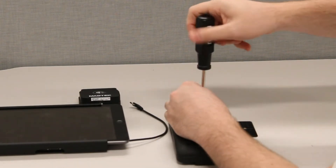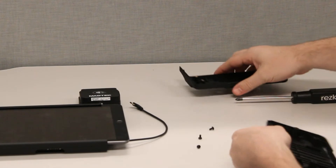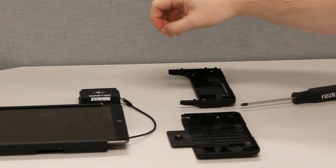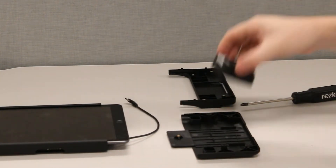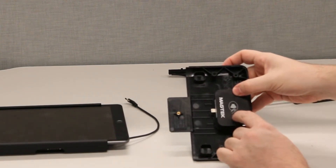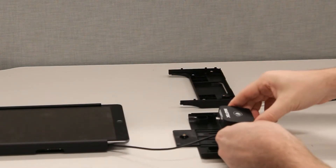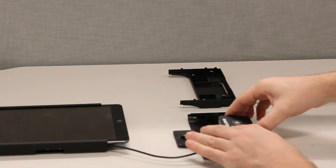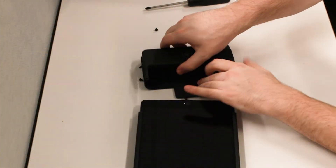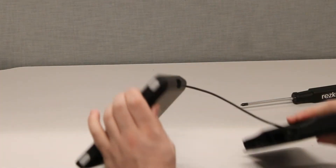Remove the four screws to separate the clamshell. There is a contactless payment icon on both the case and the card reader. Make sure that they are both facing the same direction. Plug the USB-C power cable from the power supply board into the iDynamo 6 card reader. Reassemble the clamshell and replace the screws.